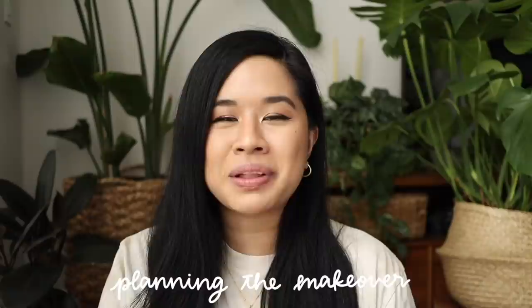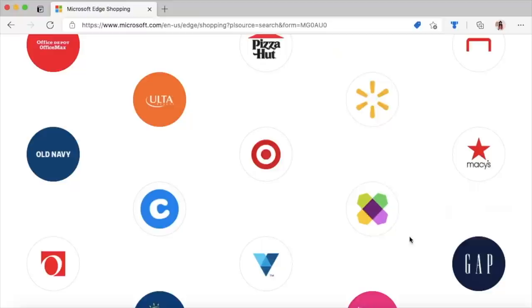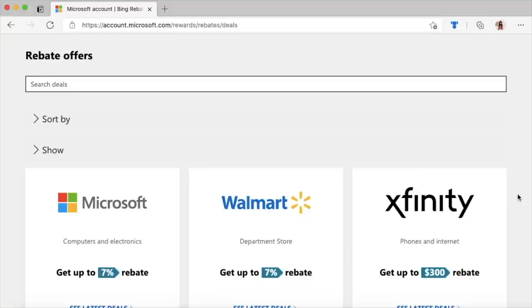Now that the balcony is all clean, I wanted to walk you guys through my vision and how I plan out this whole makeover. I'm using Microsoft Edge to organize everything for this project — I've actually teamed up with them before on my first apartment makeover. Microsoft Edge is the only browser with built-in tools to help you save time and money while shopping online, with features like coupons, proactive price comparison, cashback, and rebates to help you save on thousands of sites.